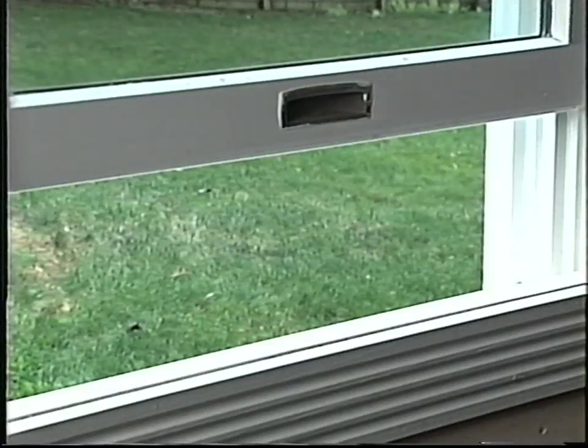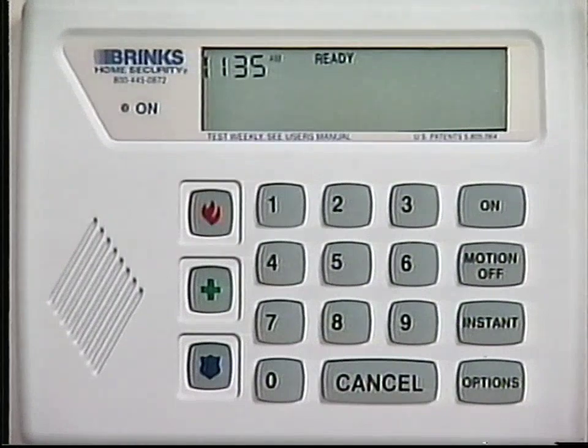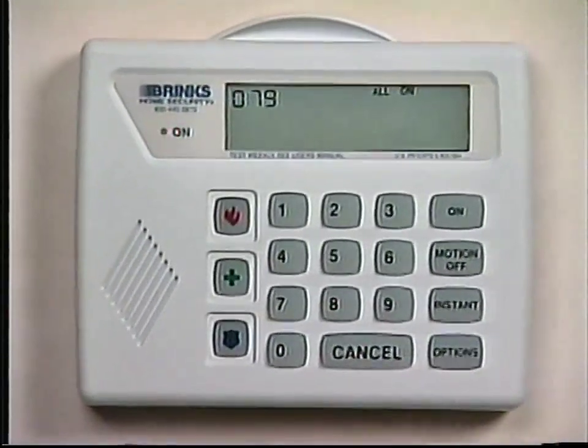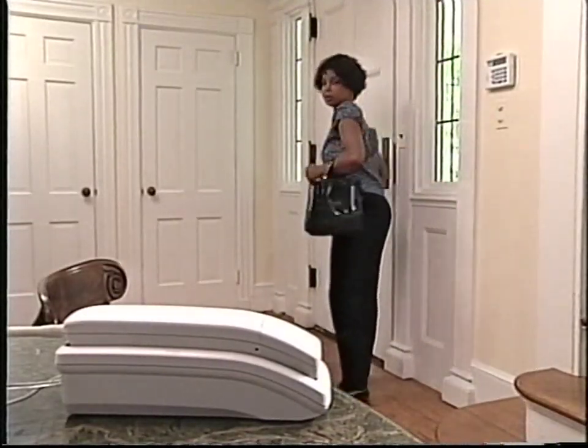Now that you're familiar with the components of the system, let's look at how simply they operate. First, the basics — how to turn the system on and off. To turn the system on, ensure that all doors and windows are closed, that there is no motion in the area protected by the motion detector, and that the display window in the keypad shows ready. Press the on button. The red on indicator light will begin to flash. There is an 80-second delay period to give you time to exit your home.